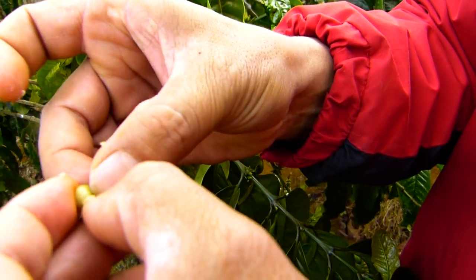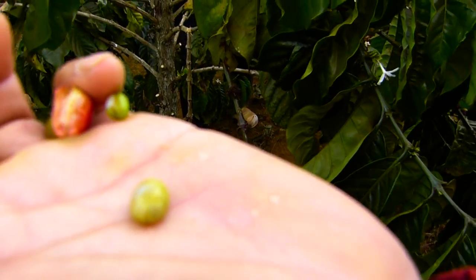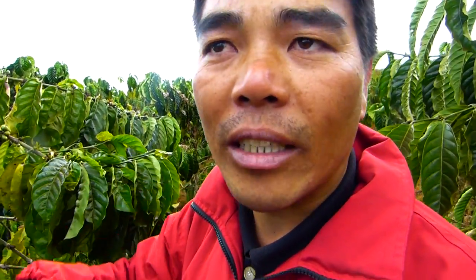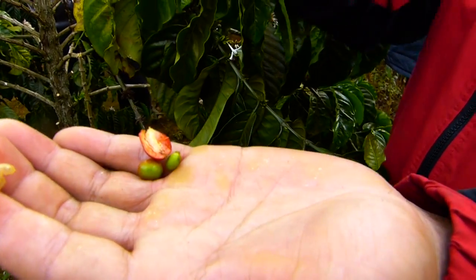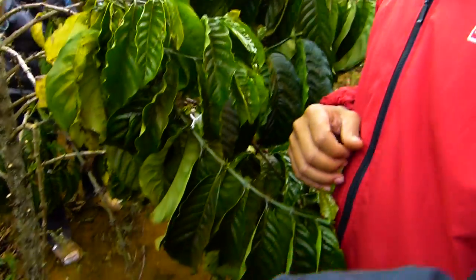Now we have the clean beans — this is what we need. From here, people can do the roasting. Then they can add some flavor: some cheese, even fish sauce. They can also use something like green beans to add more flavor. After roasting, they use a machine to grind them into powder, and then we drink it.